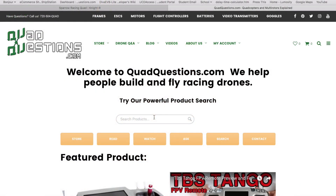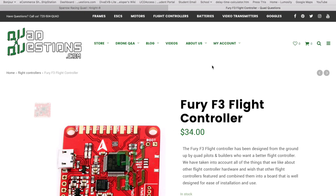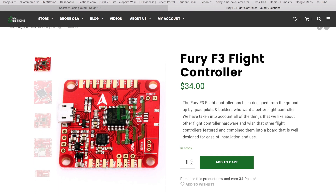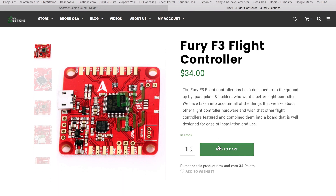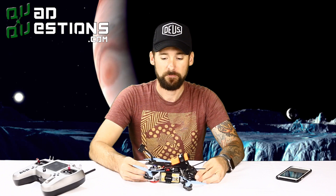The flight controller I chose is the Fury F3 with the integrated SD card holder for easy black box usage. You could put any flight controller in here that you wanted — you do want to keep your stack pretty low — but any standard-size PDB with a flight controller board without pins sticking out should fit nicely. What did I say about removing props? That's why. Subscribe to our channel. We will be releasing this October 10th — check it out at quadquestions.com.